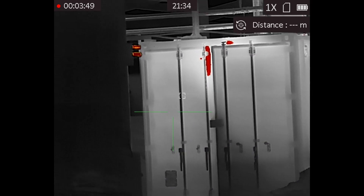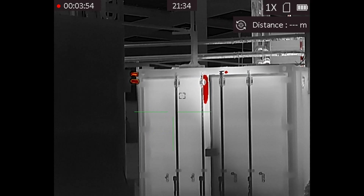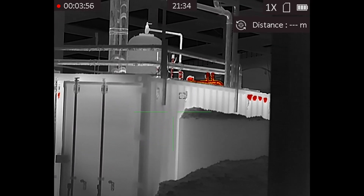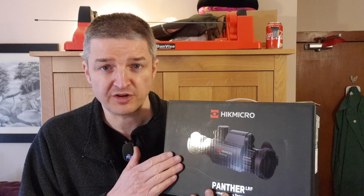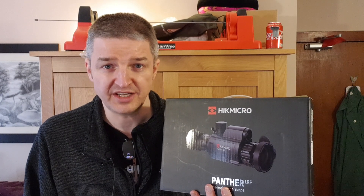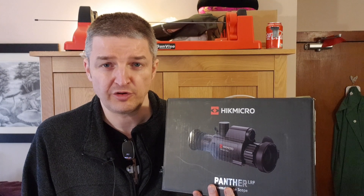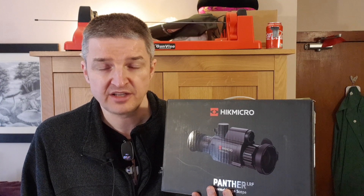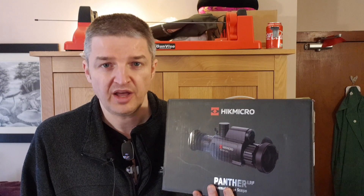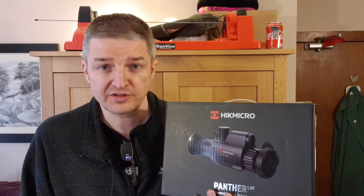I'll be going with the Panther PQ50L zeroed at 30 meters on my FX Maverick .177 FAC. Then Bruce is going to use this on his foxing rifle and compare it to his TQ50C. Once we've both had first-hand experience — short range on rats and feral pigeons, longer range on rabbits — we'll record our man cave review and bring you the full rundown on this beauty.